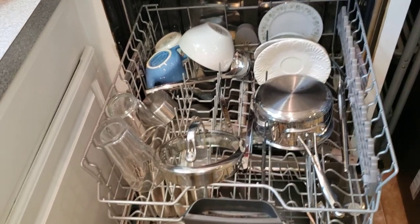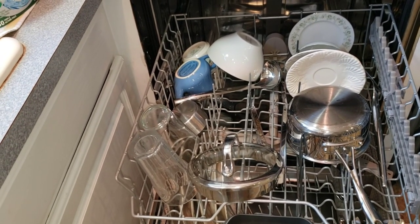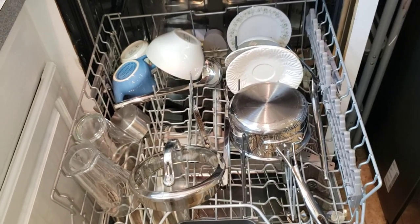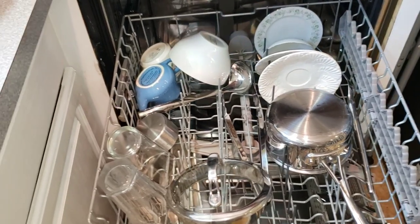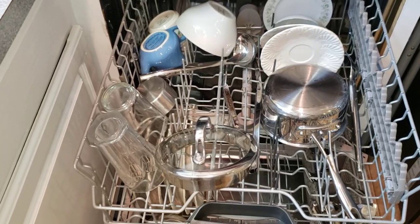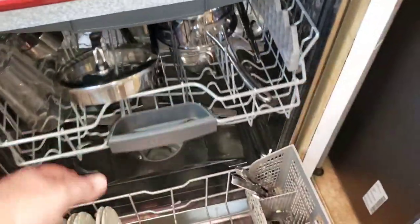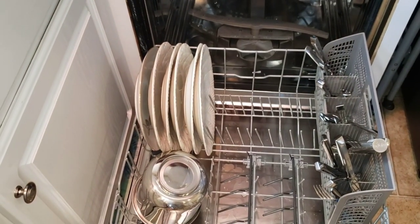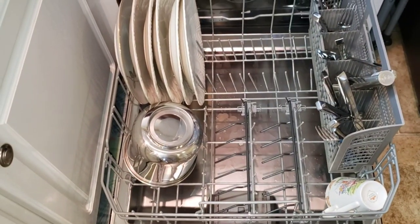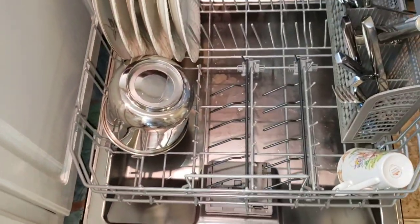This has a smart sensor - it can actually sense how dirty the dishes are. It says you do not have to rinse your dishes, but I'll rinse them a little bit. I don't put them in loaded with dried spaghetti or anything like that - I give them a quick superficial rinse. The smart sensor means you don't have to rinse your dishes extensively, but I find rinsing is going to prolong the life of the dishwasher. If the dishes are pretty clean going in, they'll come out even better.